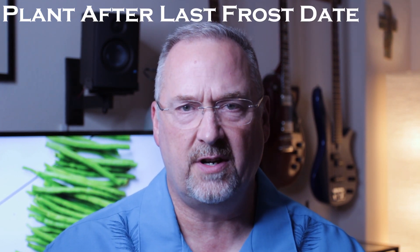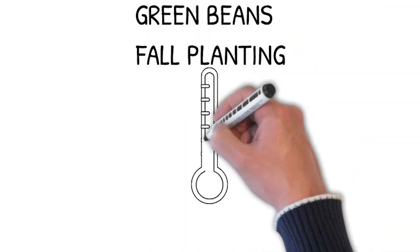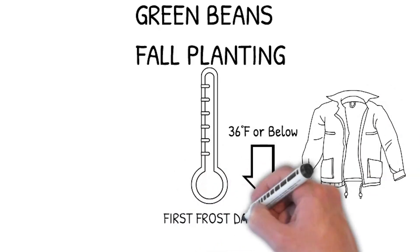Green beans prefer soil with a pH between 5.8 and 7. Green beans should be planted after your last frost day and after the soil has warmed, but during excessively hot weather they may drop their blossoms and pods. For some areas you can plant a second fall crop about 10 to 12 weeks before your first frost.